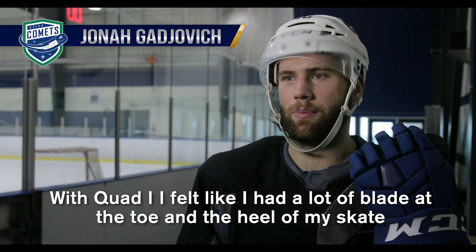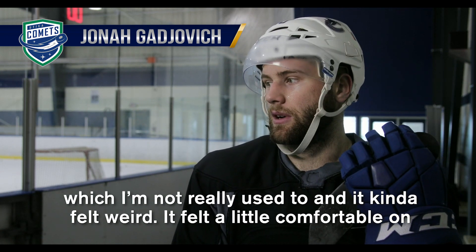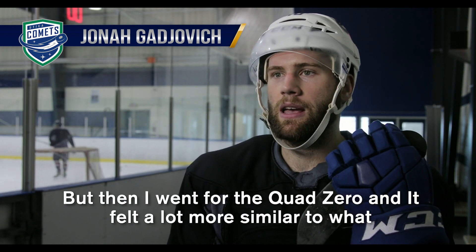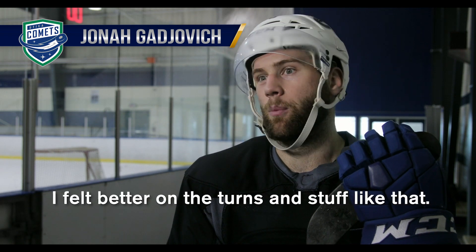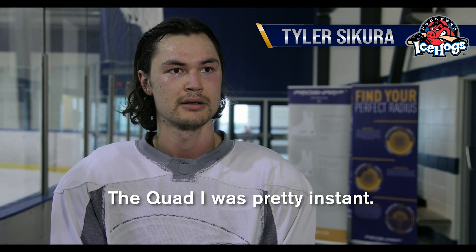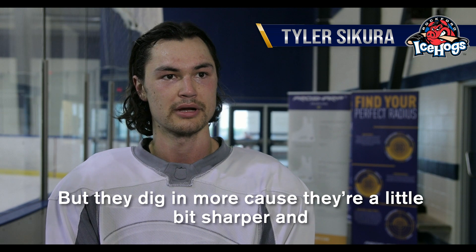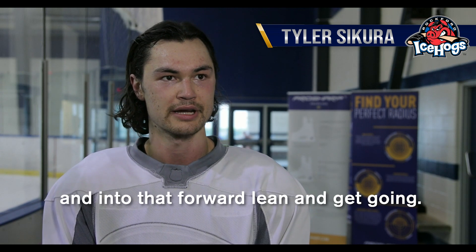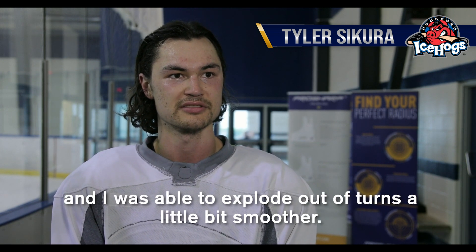With the quad one I felt like I had a lot of blade at the toe and the heel of my skate, which I liked, though I'm not really used to it. So it felt a little weird — a little uncomfortable on turns and striding felt awkward. But when I went to the quad zero it felt a lot more similar to what I'm using now — less at the toe and heel, but I felt better on my toes and I felt like I had more glide. The quad one was pretty instant — I loved it. My current blades feel like I have more on the ice, but they dig in more because they're a little bit sharper, and coming out of turns when I'm trying to get up on my toes it takes me a second to get into that forward lean and get going. Whereas the quad one kind of already put me into that position and I was able to explode out of turns a little bit smoother.